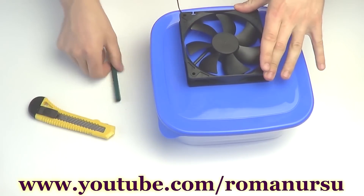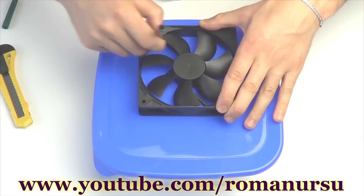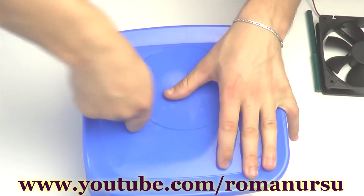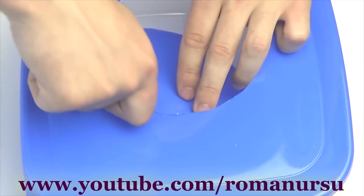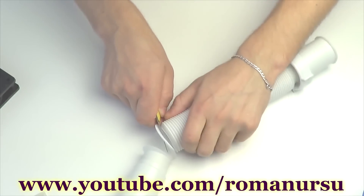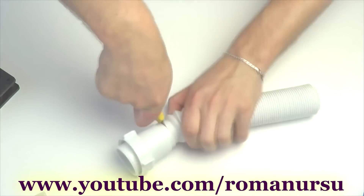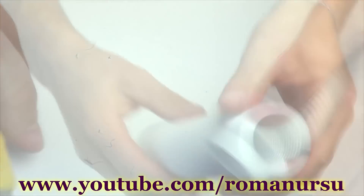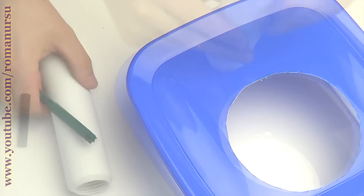Now, put the cooler on the lid of the container, draw a line around the internal part with a marker, and cut out a small window with a stationary knife. Then cut the siphon pipe at both sides. Put the siphon pipe on the lid and draw a line around it, then cut out the circle with a stationary knife.